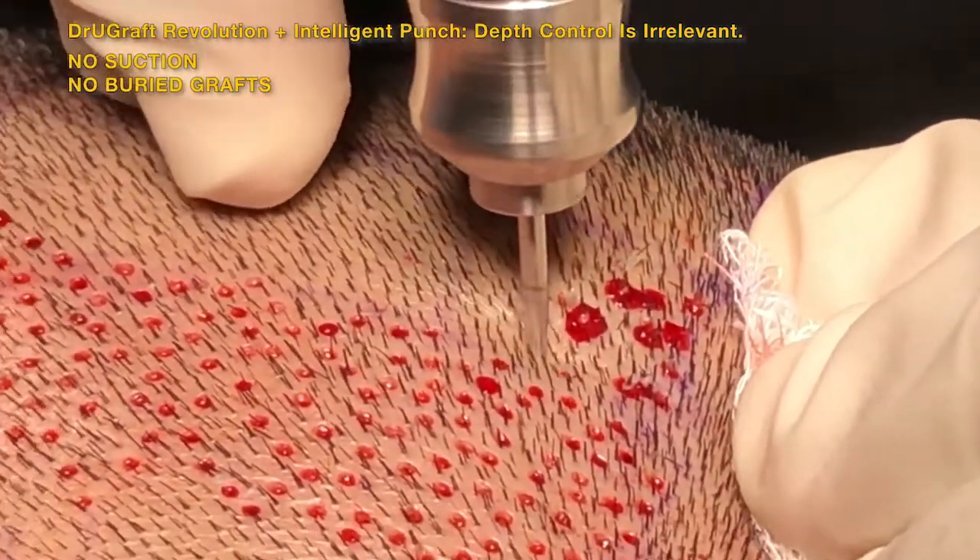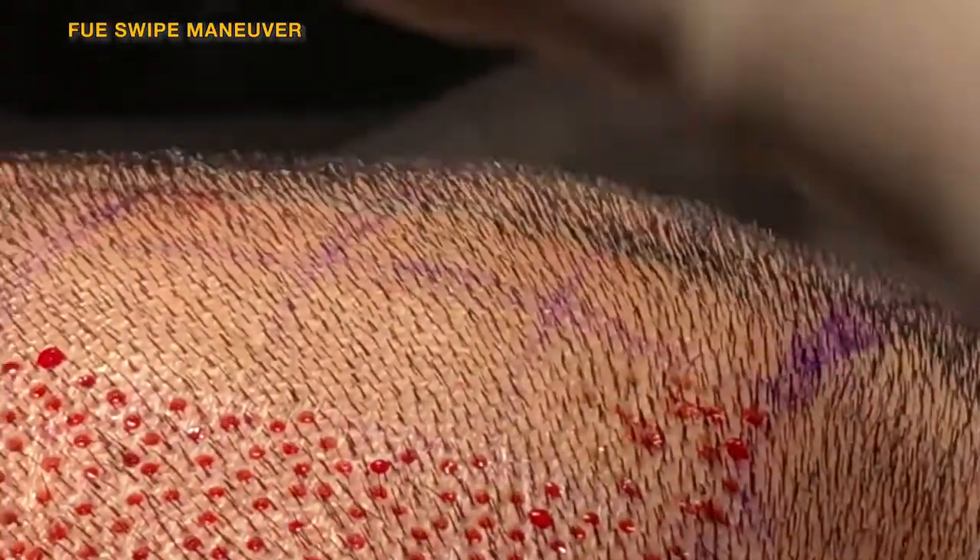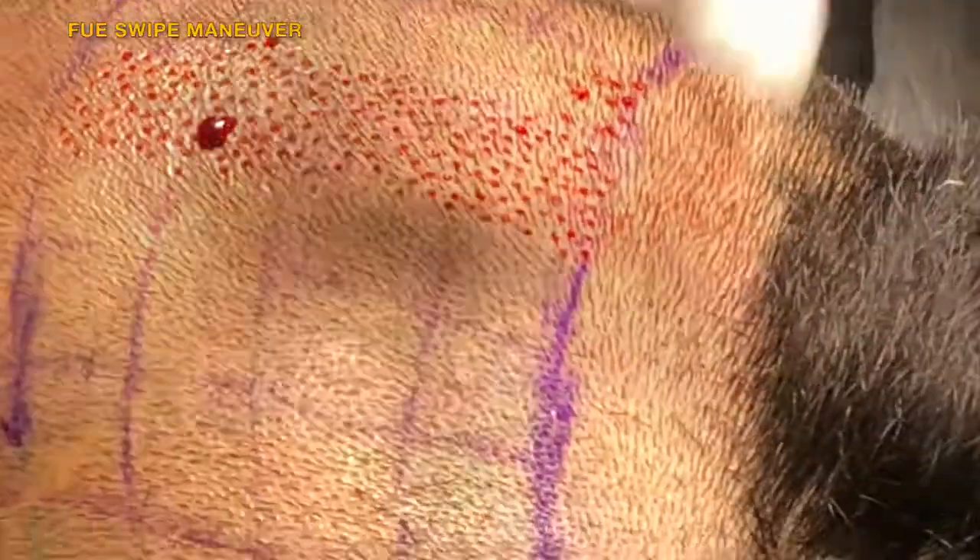Even when applying a large force and not being gentle on the back of the punch, the Dr. U Graft punch itself is the one that dictates how deep it should go and where to stop, making life much easier.